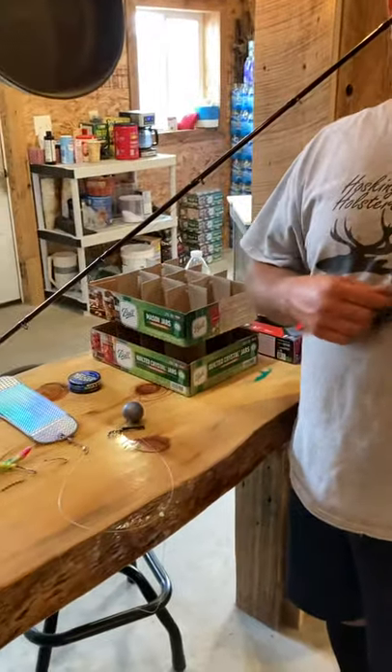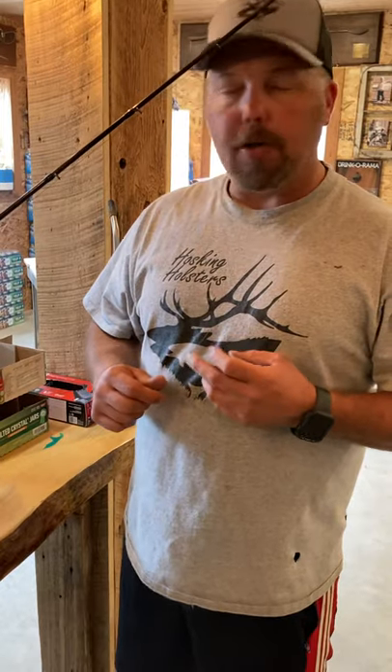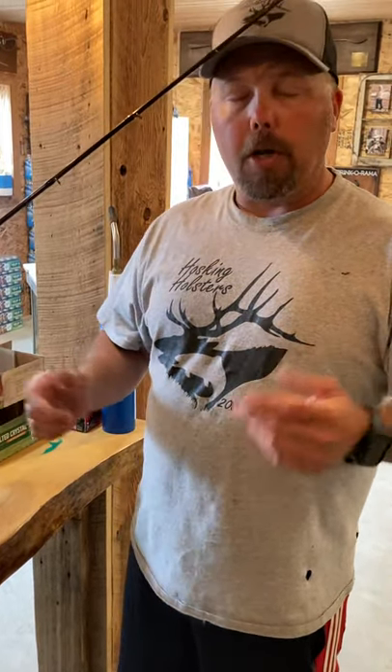Anyway, if you have any more questions, give us a holler. We've put about 18 fish in the freezer this week, so it's been working for us. Thanks guys.